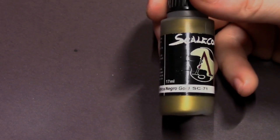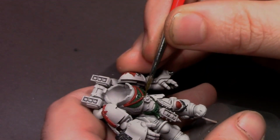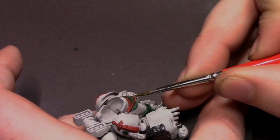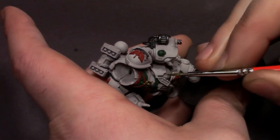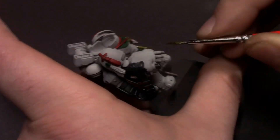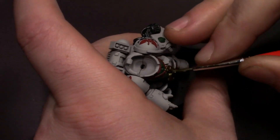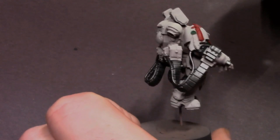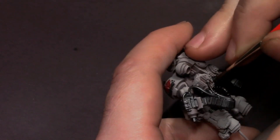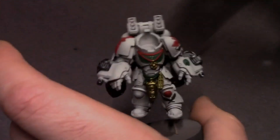Making its triumphant return to the videos is Necro Gold — gone but not forgotten. I still use this in almost all of my gold work, so we're going to base out any gold emblems or little trinkets on his armor with Necro Gold. I'll also be doing the shells in his ammo hoppers on his backpack to pick those out as brass casings for the bolter shells. I still love this paint — it's my favorite gold and probably never going to give it up. If you haven't picked it up yet, I highly recommend it; it's the best gold I've ever used.